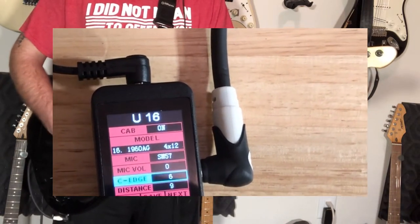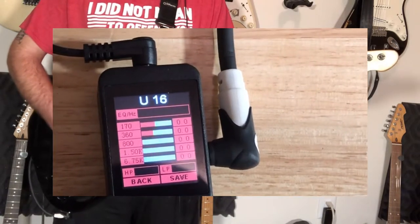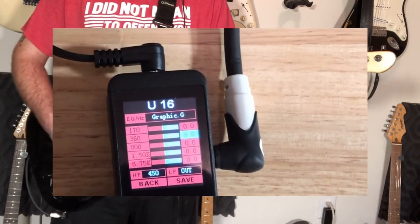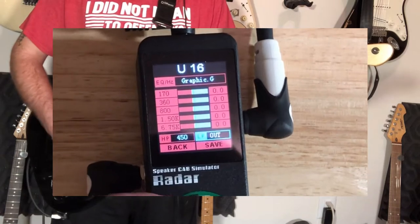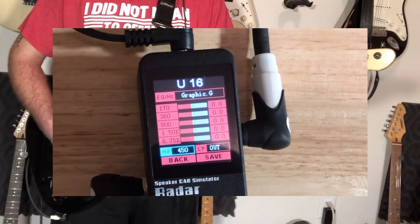Using the SM57, a little bit off the cabinet edge, not too far in the distance. What I do with the EQ on here is I have essentially the rolloff of the low end at 450Hz.